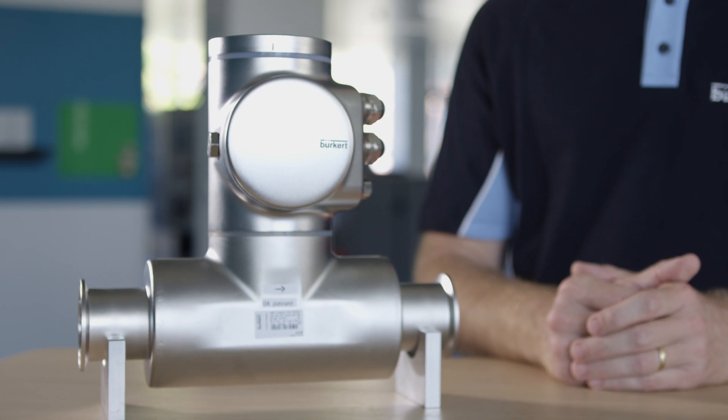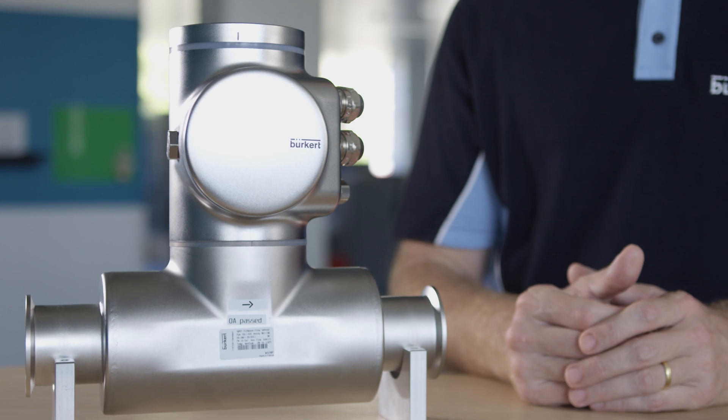Hi, my name is Tristan Brett. I'm a product engineer at Burkhard Fluid Control Systems. In this video, I'll show you how easily the FlowWave flow meter can be operated.